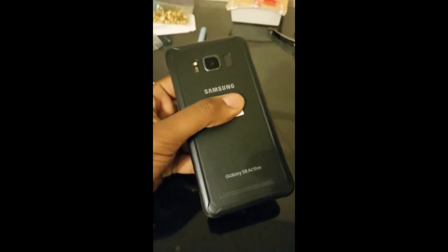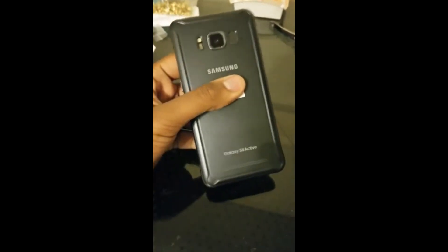Why didn't you buy the S8 Active then? What? It's here? No, but the leaks are. So, after the Note series, Samsung was going for the Actives, but this got released beforehand.